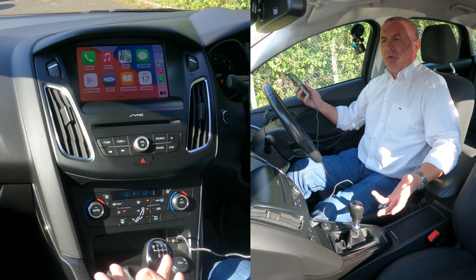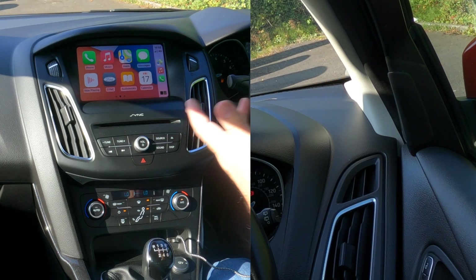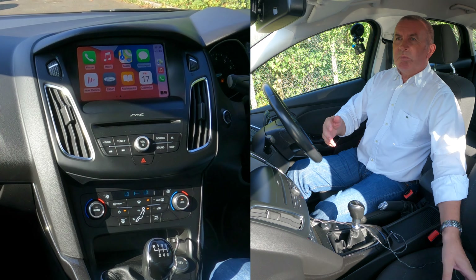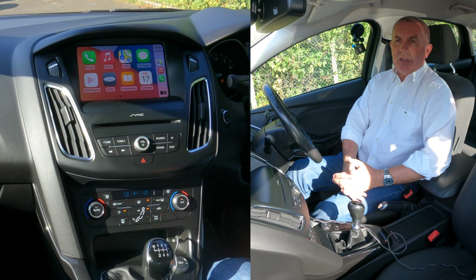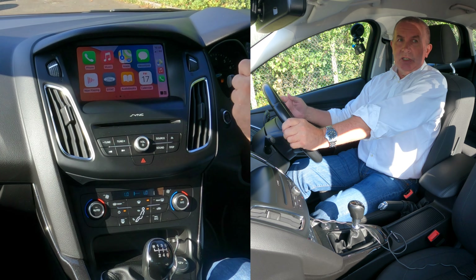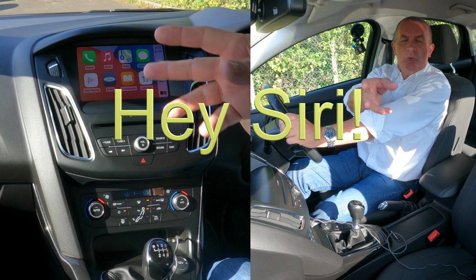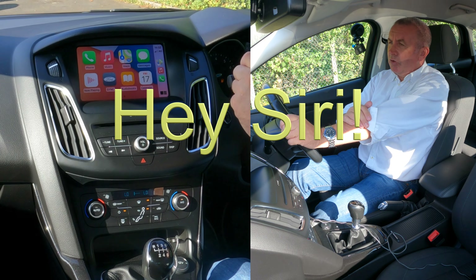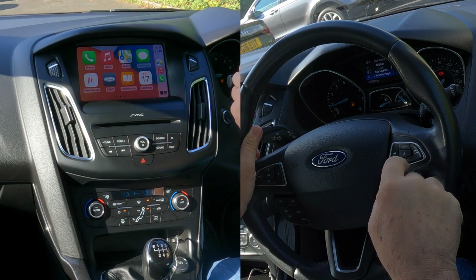From the phone you can also use Siri, which is great. So once you've got Apple CarPlay you can basically use Siri and you don't have to take your hands off the steering wheel. I'm going to click this voice button rather than saying 'hey' so your phones don't go off.